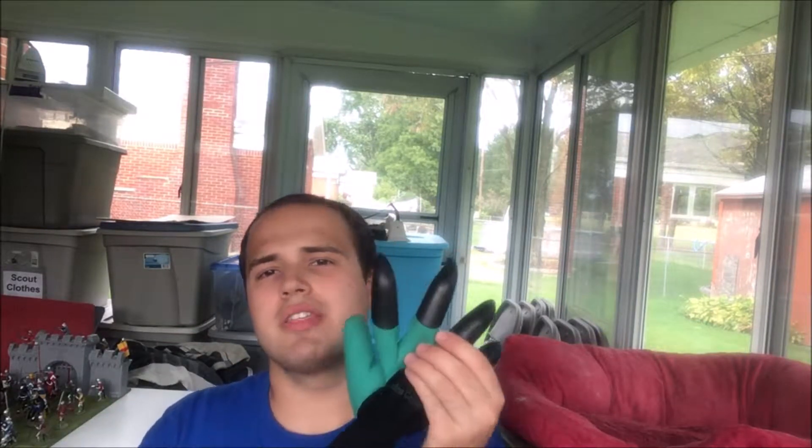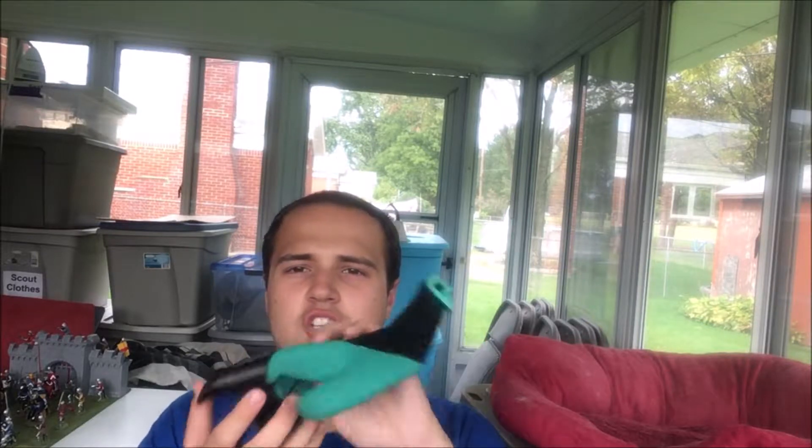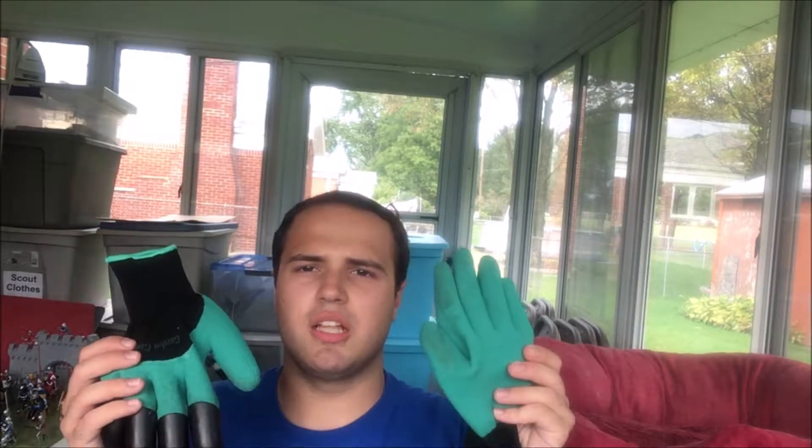But the claws — don't worry, they're not real. They're there for a reason so that you can shovel and rake, just like they showed in the infomercials. So without further ado, we're going to put the Garden Genie Gloves to the test.